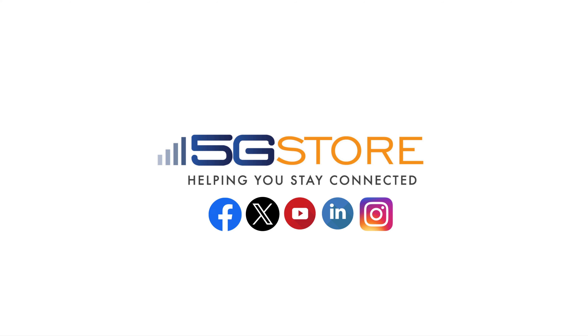Thank you for watching. If you found this video helpful, please like, share, and subscribe for more content like this.